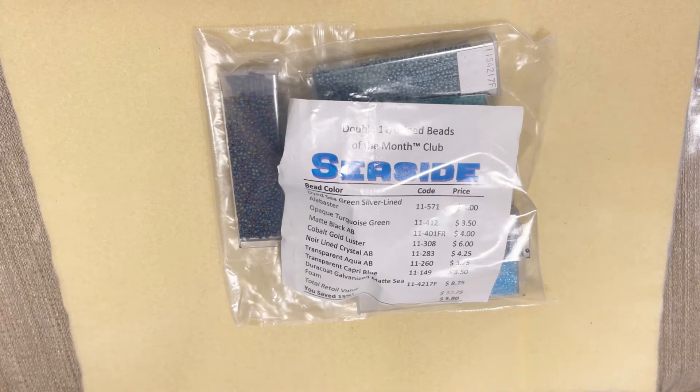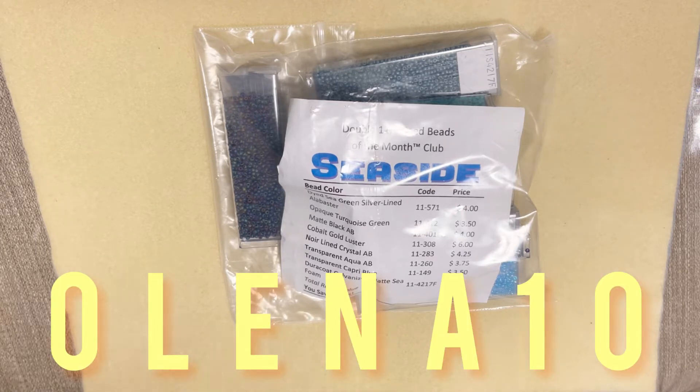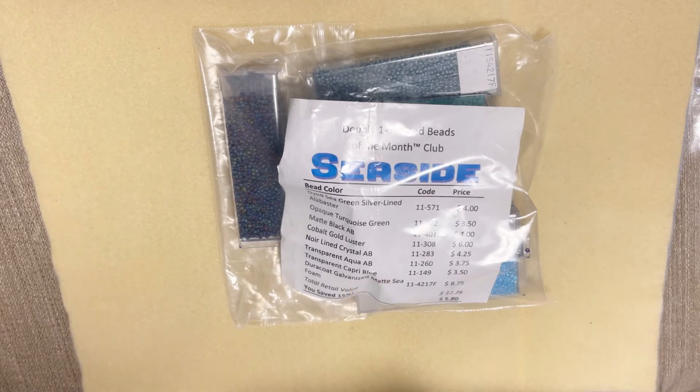Hello everyone, welcome to Happy Unboxing NYC. My name is Alina and today we're going to unbox my adorable element double 11/0 seed beads of the month club. This is one of my favorite clubs ever because I like seed beads. I'm going to leave my link down below so you can check them out. I'm also going to share my coupon code 'olena10' which will save you 10% off your first month.